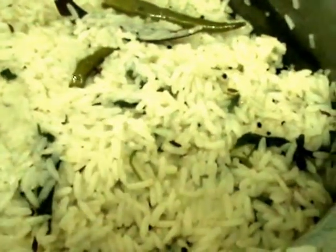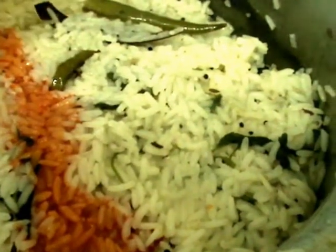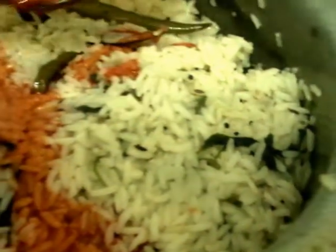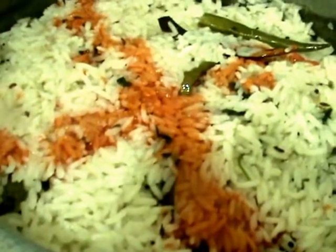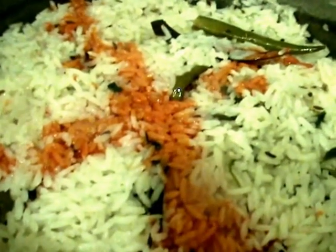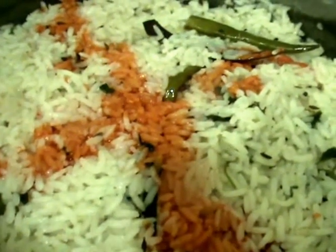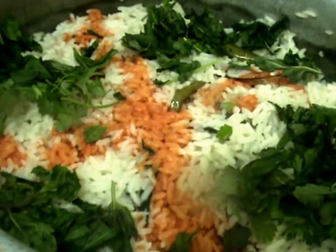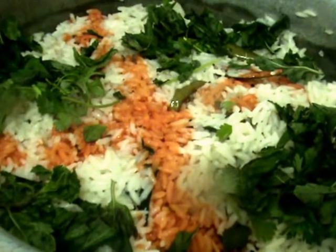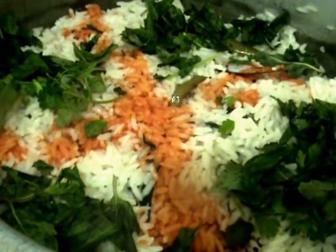After five more minutes, open the lid and add a little food color — that is optional, you may skip it. Add some mint leaves and coriander leaves. After adding these herbs, cover it again and let it cook on steam for one or two minutes. Then the jeera rice will be ready.